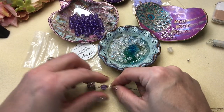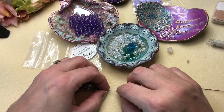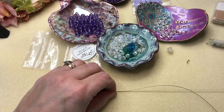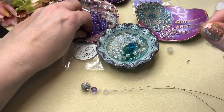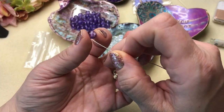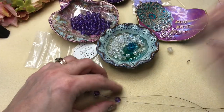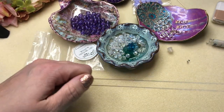Then put the purple bead onto the opposite strand from the first one. Sorry — my motor skills sometimes suffer a little due to my chronic illness. So we've got that on there, and now this is where we're going to put some jump rings.